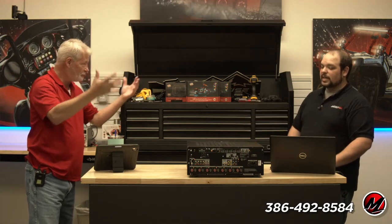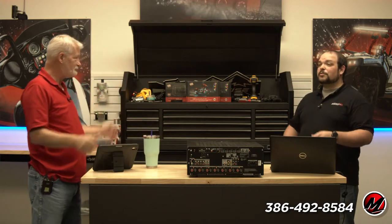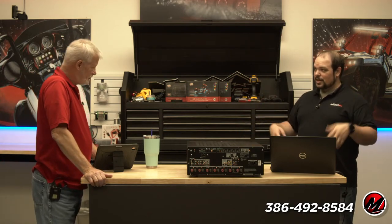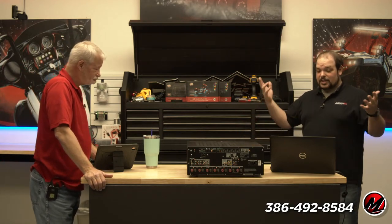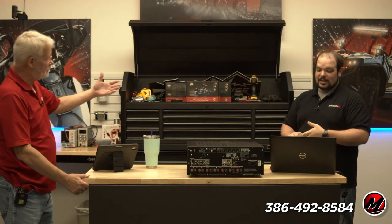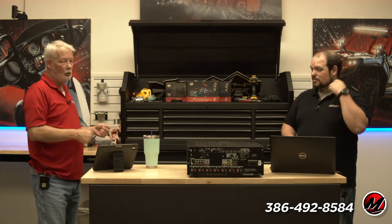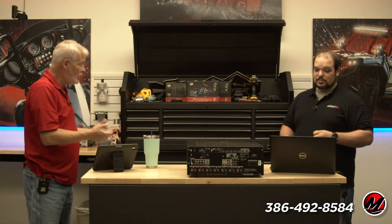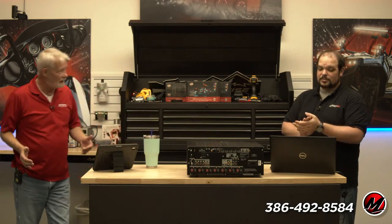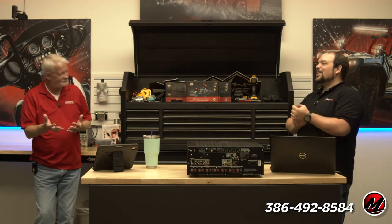I'm using the preamp outputs to go into a separate amp — it's ridiculously easy and already included, and takes up less space. The flexibility of separates allows you to mix and match — say you want a Parasound Halo or an Anthem, which is a step up from what's available in a typical AVR.